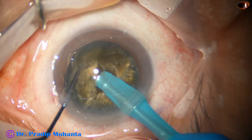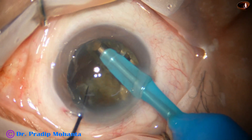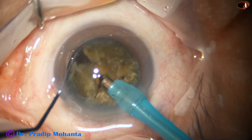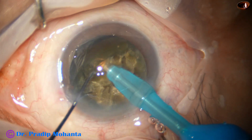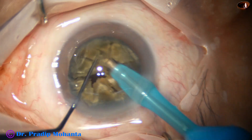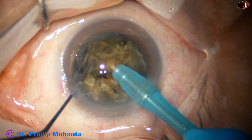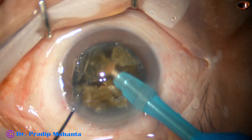Now I come to the other hemi-nucleus. This is the first chop, and then this is the second chop. Now the pieces are emulsified.